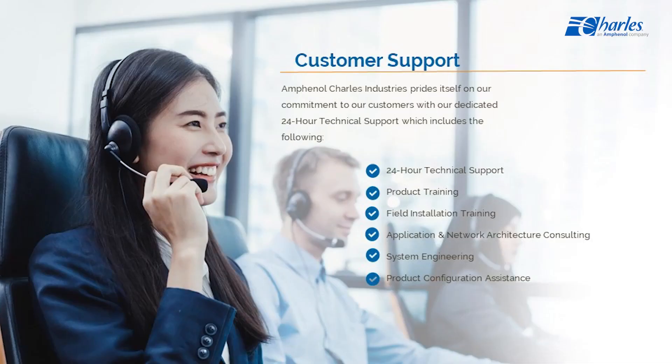There are multiple mounting options available. This concludes the installation instructions for the Fiber Optic Dome Enclosure, or FODC. Should you have additional questions, please call the Charles Technical Support Team at 847-806-8500.